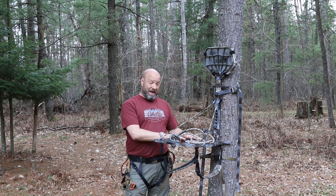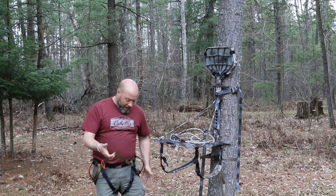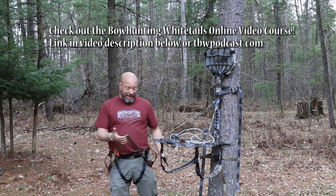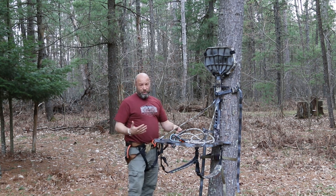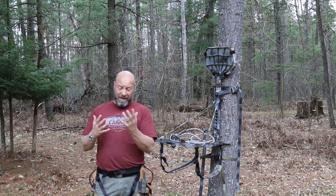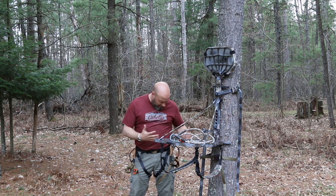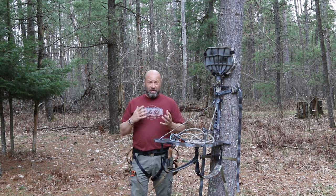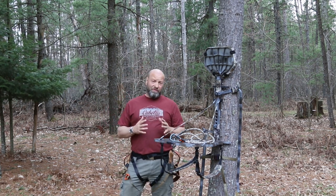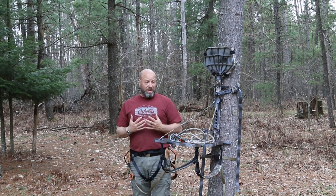Now I'm not a saddle hunter — I prefer a tree stand. But I borrowed this from John of Tactus Saddles. This is a brand new Nomad harness, his own personal saddle. I don't know a lot about saddles, but I'm going to do a demonstration for you, and John will explain how everything on here works and give me the highlights and details.